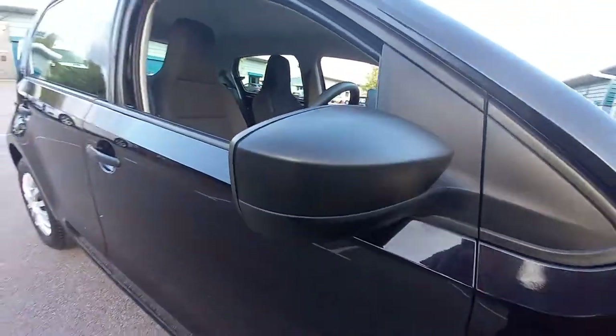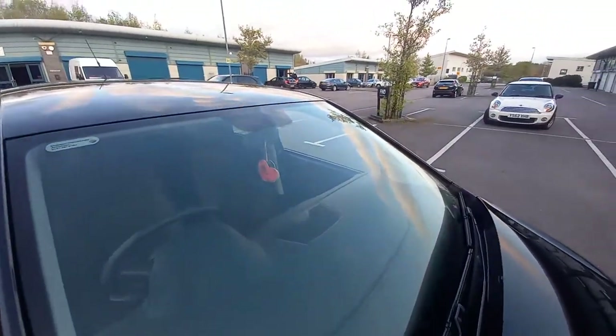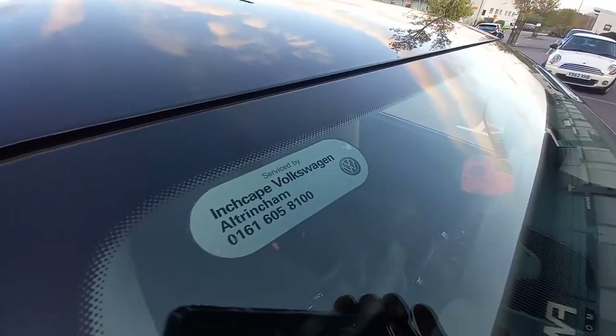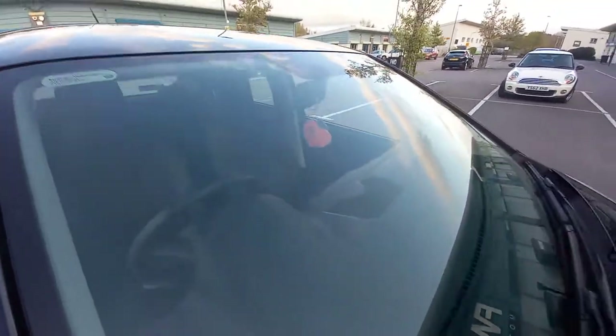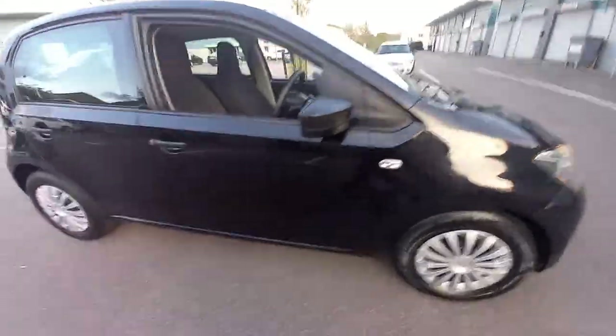Back of that door mirror is very clean, as you can see. There's no scuffs on that. The glass is immaculate, there's no cracks, no chips there. It's an original one as well, from Inchcape Volkswagen. You can see on that little printer there it says VWAG - so it's the proper genuine VW front windscreen.